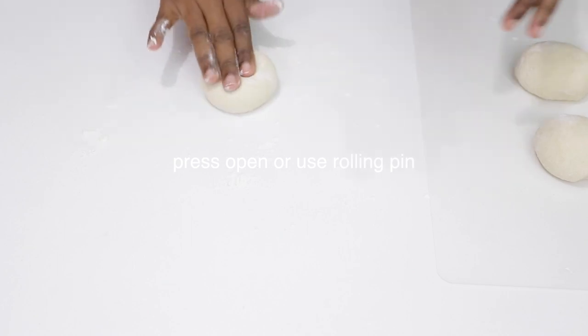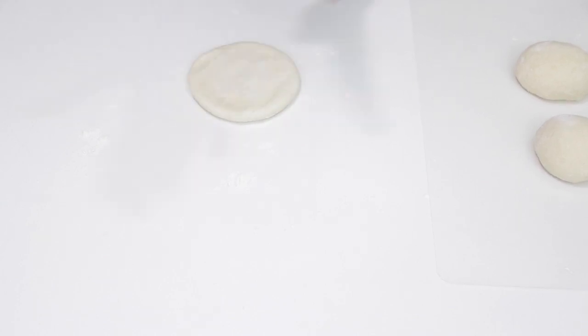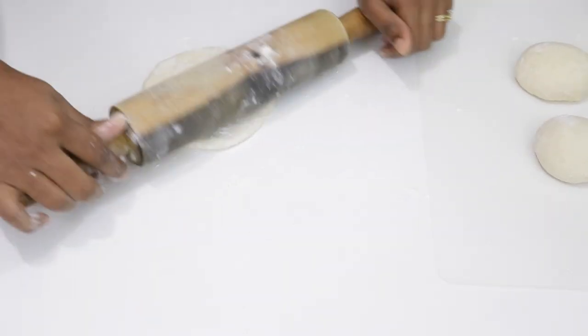Our dough is ready now to be rolled to form our bakes. If you like, you could press it open as I'm doing here — flour and press open using your hands, or as I prefer, to use my rolling pin.